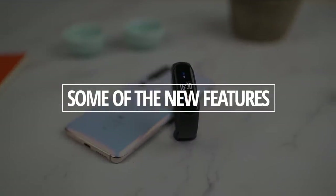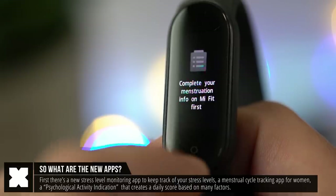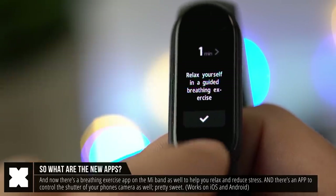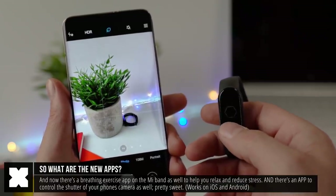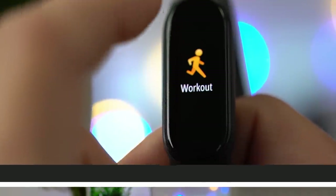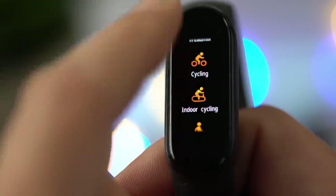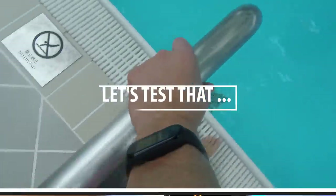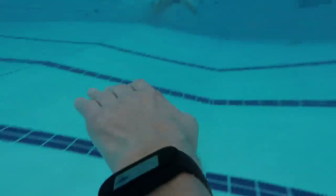There are some new features: it now comes with a stress level monitor, a menstruation cycle monitor, a psychological activity indicator, a breathing exercise to help you relax, and you can use the Mi Band as a wireless shutter control for your phone's camera. It doesn't give you a live preview on the band, but it lets you set your phone on a tripod and use the band as a remote shutter. This works on both Android and iOS.